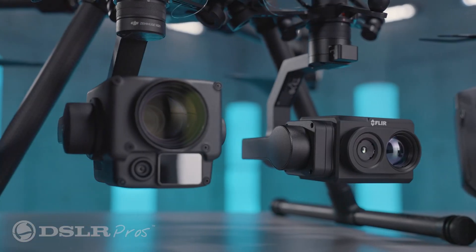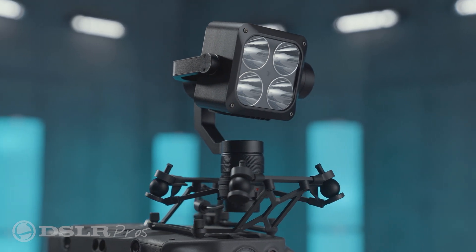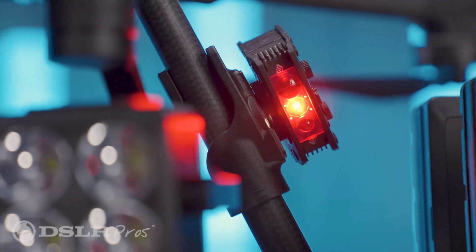We'll also include a dual gimbal mount and an upward gimbal mount to attach the optional Wingsland Z15 spotlight, which is great for lighting up large areas. Also included is FoxFury's Rugo R1S lighting system, which can be used to simulate red and blue police lights or for supplemental lighting.